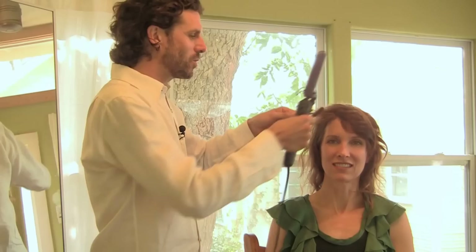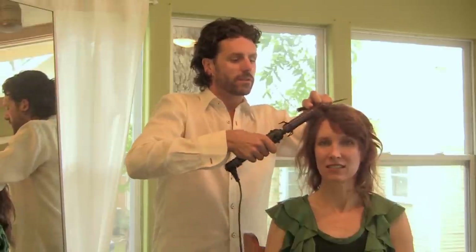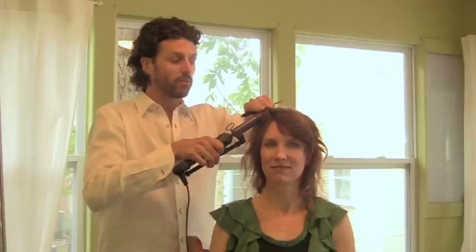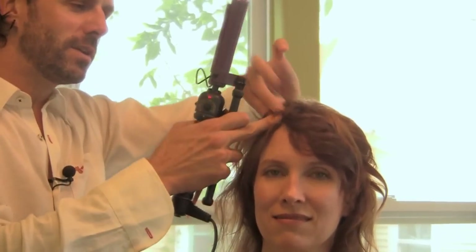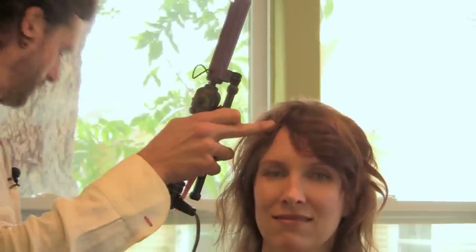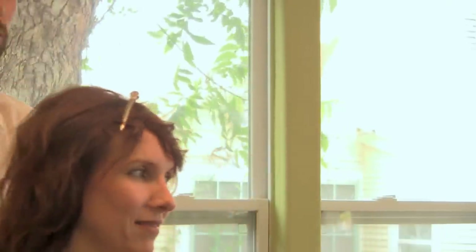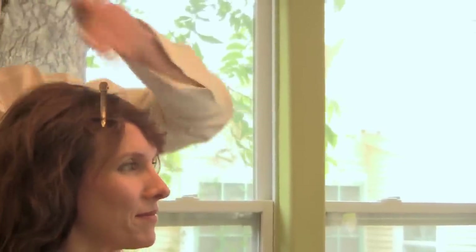Another big no-no is using the same iron all the way across the head. Change up the actual texture — use one or two irons for different curls. Once you've got a curl in place, push it, squash it, create a little bit of confusion, and put a pin on it. Doing something like that creates an organic, sexy, original look that doesn't look straight from the salon or the prom — this is how you get a cool Hollywood-sexy look.